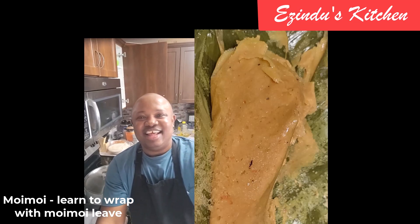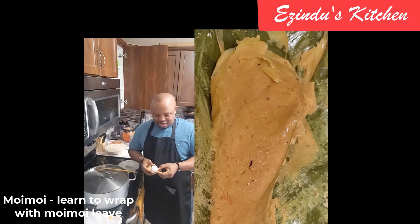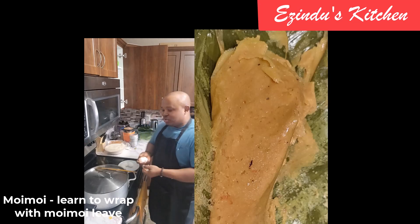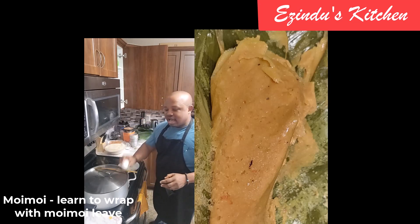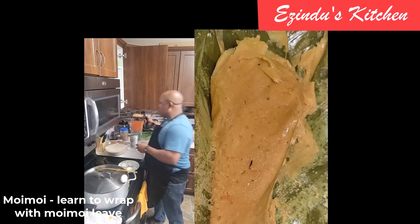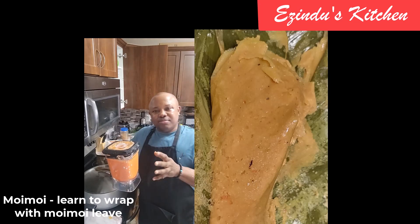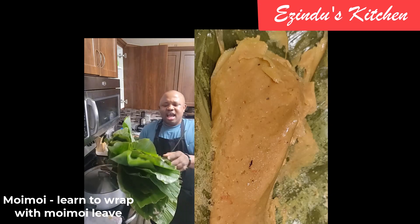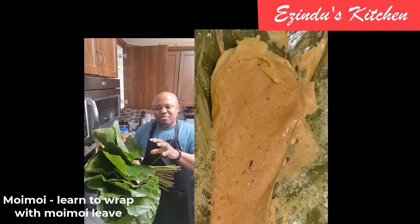I brought my phone close to my cooking station to record. What I'm doing right now is I've blended the beans, and I'm peeling the eggs I was going to use as my protein. I also have pink salmon. I blended one part of the beans without pepper and onion, and the other I blended with red bell pepper, habanero pepper, orange habanero pepper, some seasoning, and a lot of crayfish.